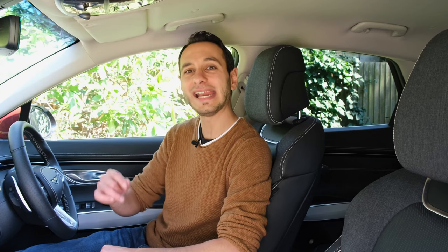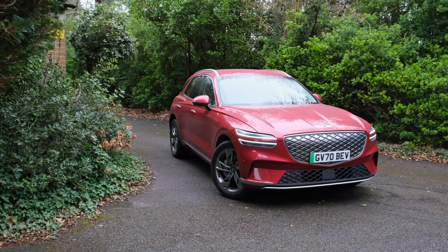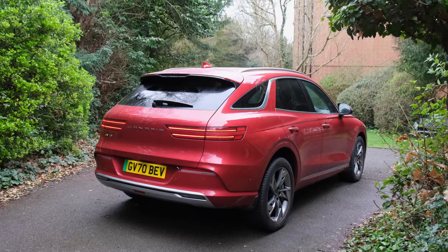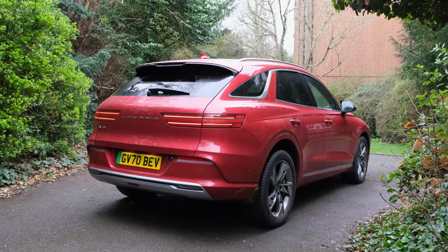Hi there, Chris from Totally EV, and here we're doing a dedicated audio review of the Genesis GV70, more specifically the electrified GV70, and therefore a fully electric SUV. If you want a detailed review of the vehicle itself, do check it out on your pop-up banner, down in the description below, or indeed in the pinned comments.